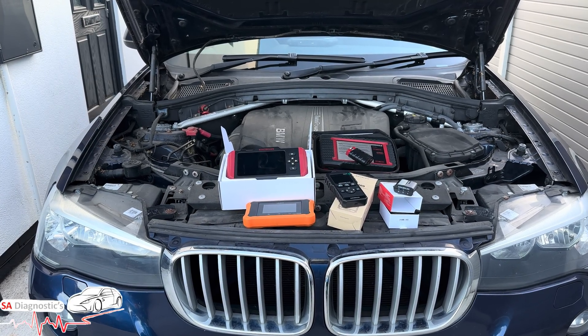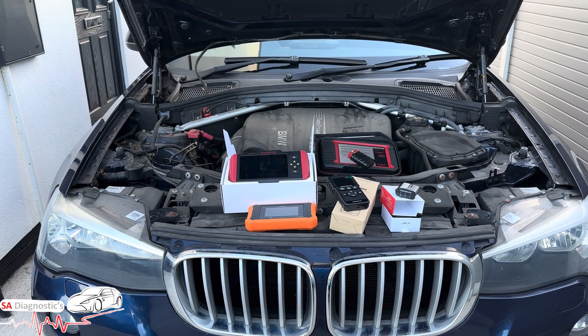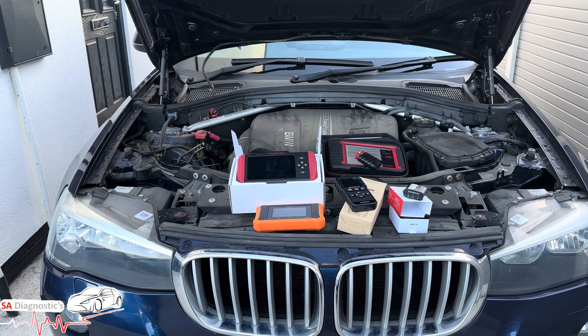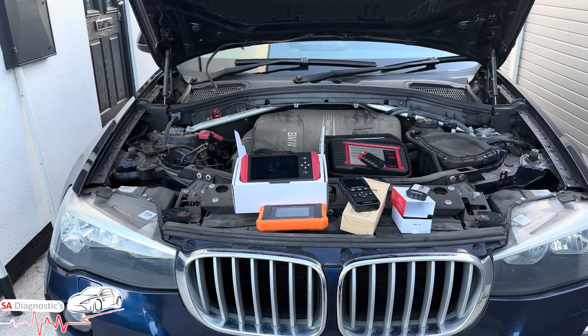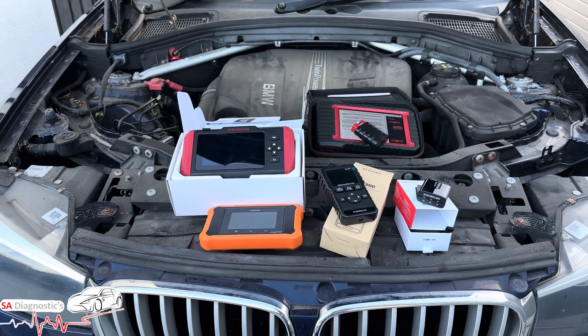Hello and welcome back to another video. In today's video we're looking at five OBD scanners available here in the UK that all come with free lifetime updates. Whether you're a DIY car owner or a professional, this guide will help you pick the right one for your budget, and I'll put the links in below so you can grab one.